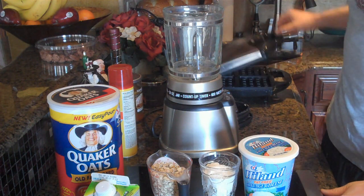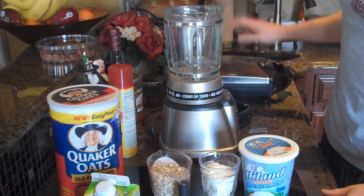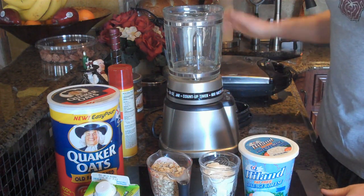You guys can see here I have the waffle maker already turned on and heating up. But before we put the batter onto the waffle maker, we've got to make the batter.